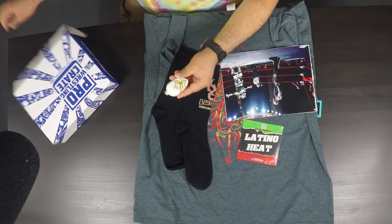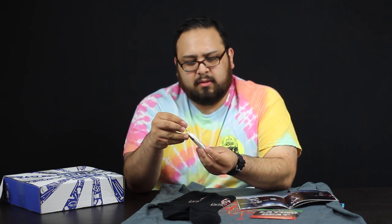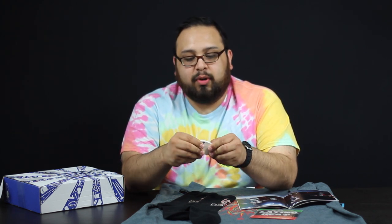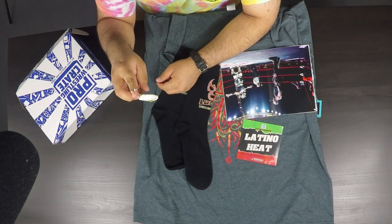It's a keychain — a Mistico keychain. Mistico was also in WWE as Sin Cara, the original Sin Cara, so that's pretty cool. It's a little big for my liking to put on my keys, but it's a nice rubbery material. Not too sure if it's rubber, but that's pretty cool.